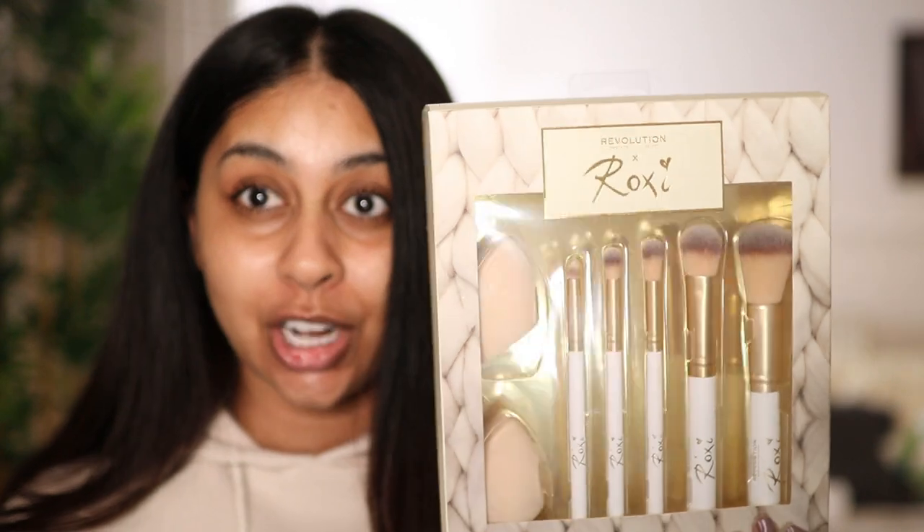Hi guys, welcome back to a new video, I hope you're all doing really well. Today we're going to be trying out the Revolution Roxy collection that she recently came out with. I've got her palette, also got some brushes, and I did get other little bits from Makeup Revolution that we'll try — we're just going to create a cute little look today.